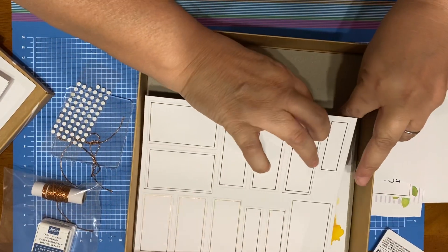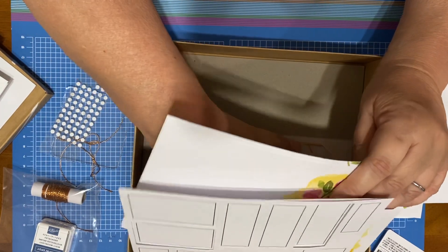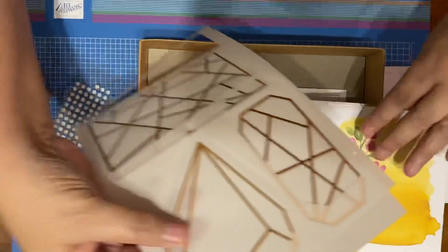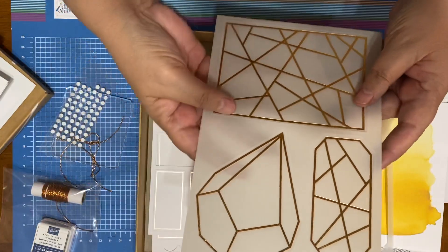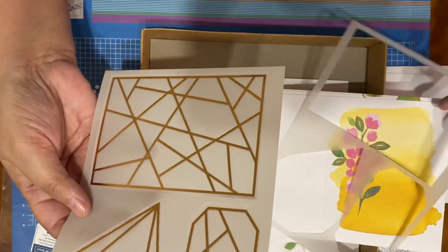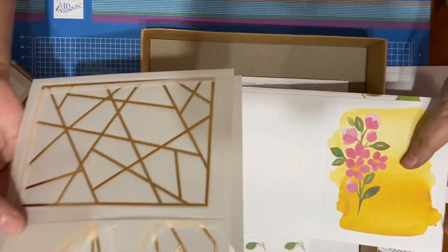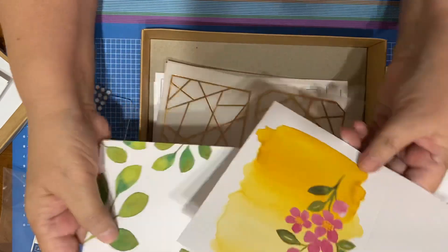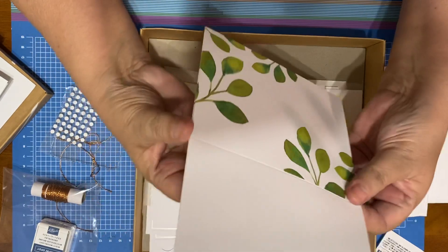Oh yes — the vellum is absolutely gorgeous. Let me show you the card bases as well. You get two of these vellum — I already used one. Here's what they were — gorgeous, gorgeous cards. Here's one card base, here's another card base. You don't even have to use these as card bases; you can turn them into something else.